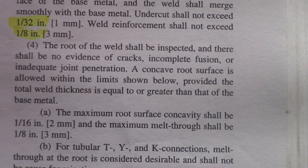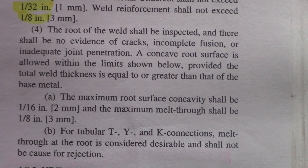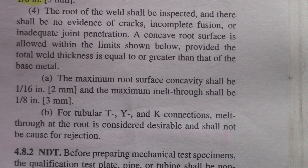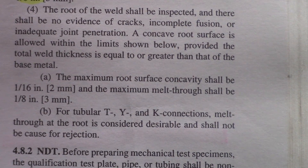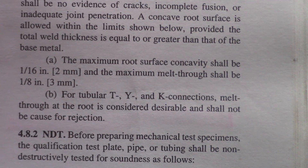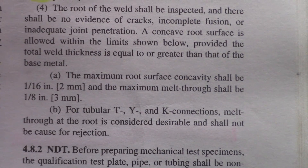A concave root surface is allowed within limits. The maximum root surface concavity shall be 1/16 of an inch, and the maximum melt-through shall be 1-1/8 of an inch. You have to meet all of these standards before you can actually go into a bend test.